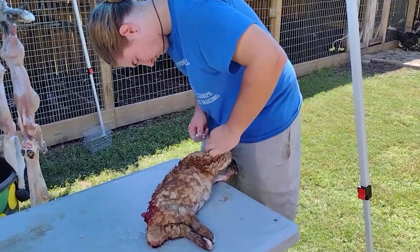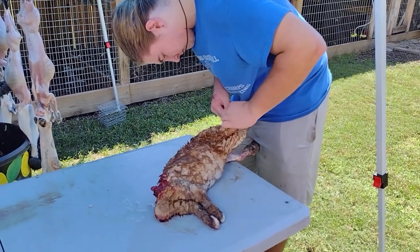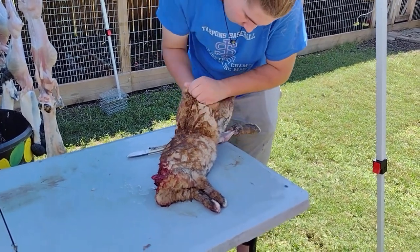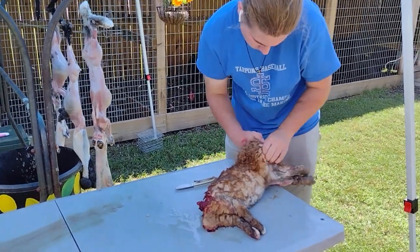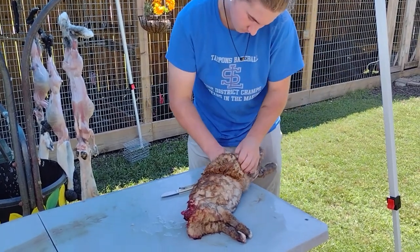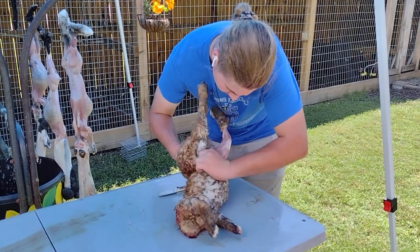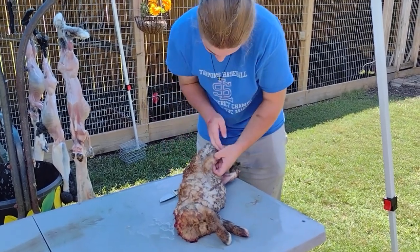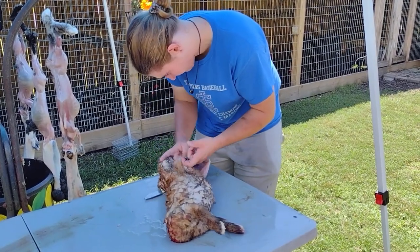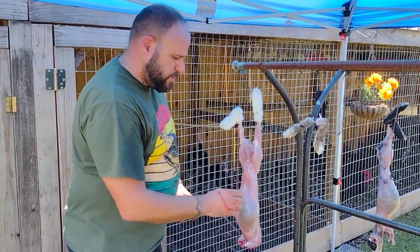It gets a little hot during the summertime here in South Louisiana, but you could definitely get a few litters a year, let them grow out, and end up with a good bit of meat. Lucas is working on one himself — he decided he wanted to save the pelt on this one, so he's going to be a little more careful about his butchering. You always see our six-year-old, but Lucas has been doing this absolutely as long as I can remember — hunting, fishing, cleaning.